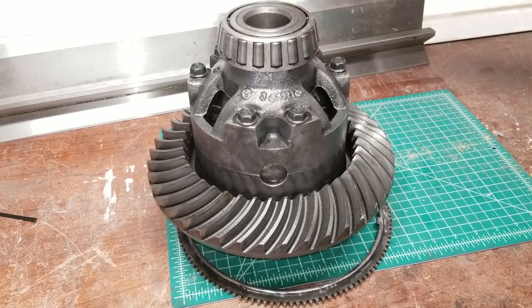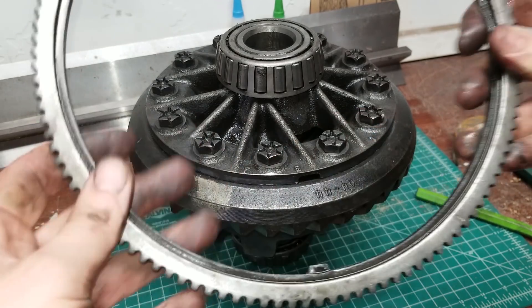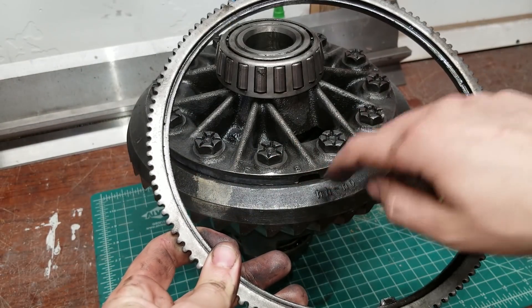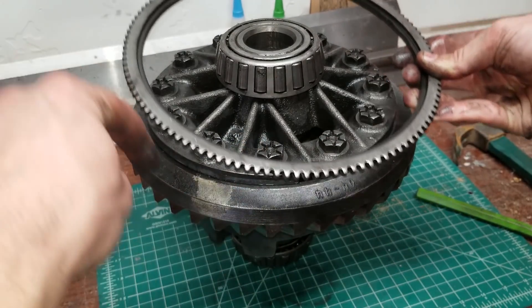Out of laziness, I tap the tone ring off without removing the ring gear, but as you can see there's an alignment lug that keys into the carrier. So what you should do is drop the ring gear and then tap the tone ring off the other direction to minimize the risk of damage.